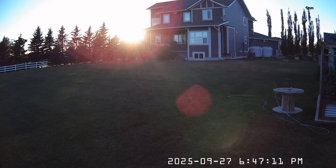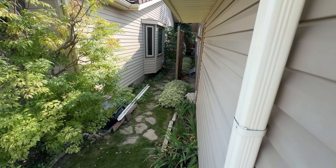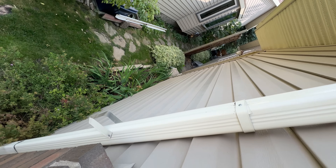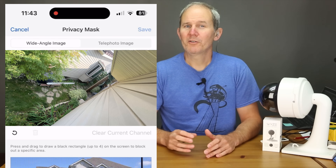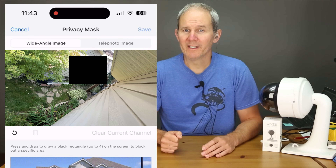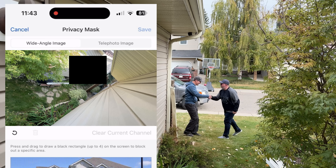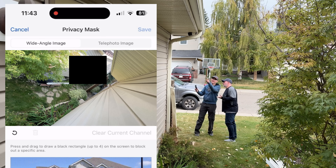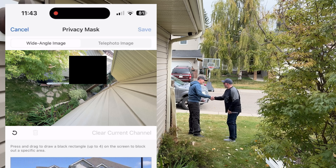If you happen to capture direct sunlight every day, that would degrade your image and it's not good on the camera's lens and sensor. I understand every situation is different and sometimes it's impossible to avoid unwanted zones. If that area happens to be a neighbor's house or yard, adjust the viewing angle to minimize coverage on their property or create a privacy zone to cover up that area. If it's obvious that you have a camera pointed at your neighbor's property, it might be a good idea to let them know. Your neighbor might not even care and might even want you recording some of their property because it's free surveillance for them.